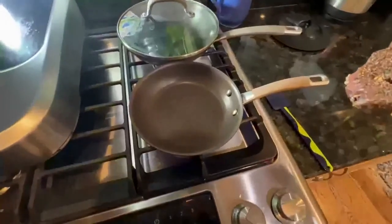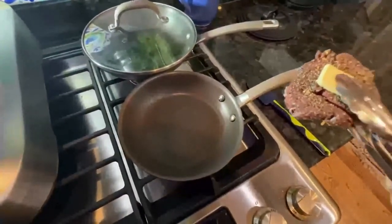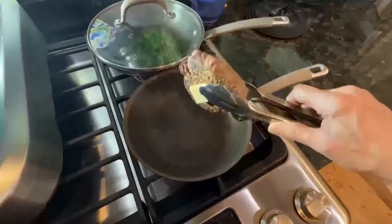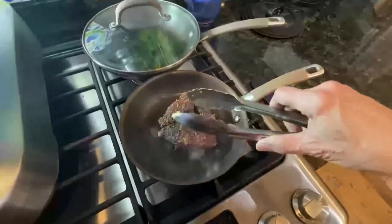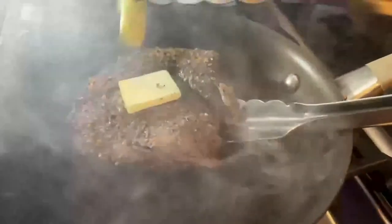Step four: sear it hot and lock in those juices. Add about a half pat of butter to one side of your steak and toss it into an already hot pan. This may smoke pretty good, but it means you're creating a beautiful crust, so put up with as much of that as you can. After about five minutes, add another half pat of butter and flip the steak onto the other side.